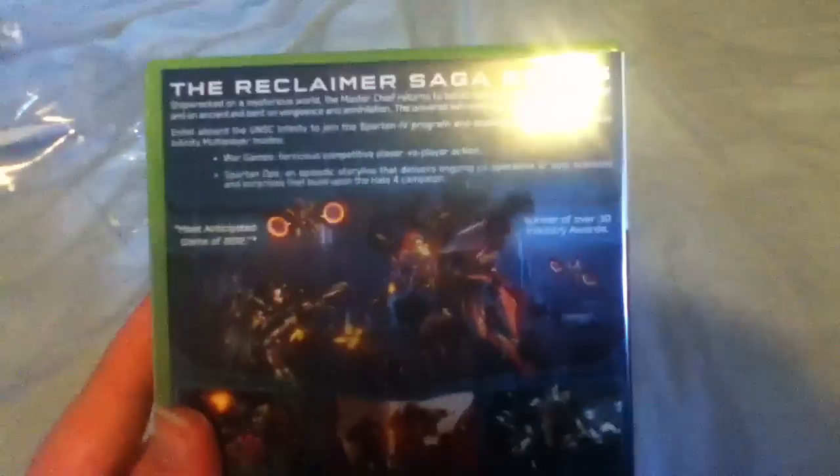So as you can see here, Halo 4. This is just a normal edition, which was I think 39.99, from Blockbuster — that's where I get all my games. Still got a bit of plastic on there. There's the front of it — nice close up. Xbox 360, Master Chief, Halo 4, 343 Industries, Microsoft Studios, age rating 16. The Reclaimer Saga begins. Sorry if there's a bit of a glare — that's my light. Got some screenshots of the game down here as well.